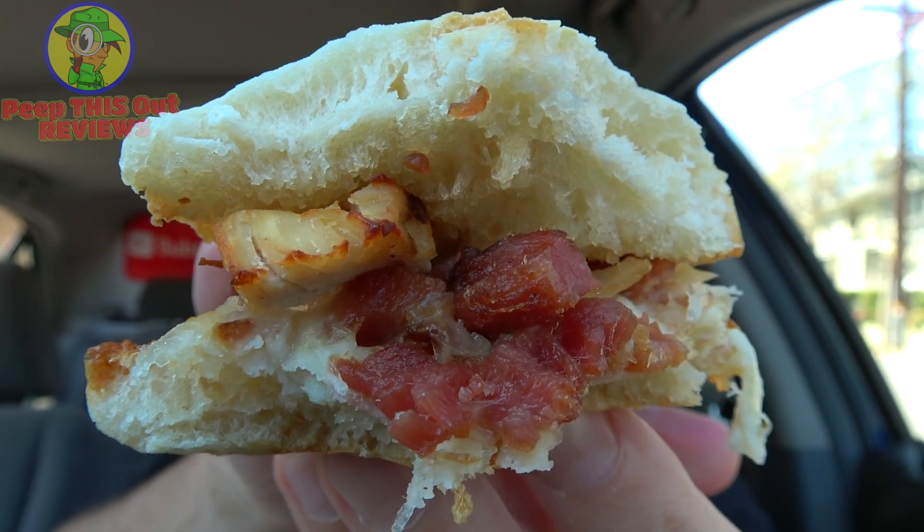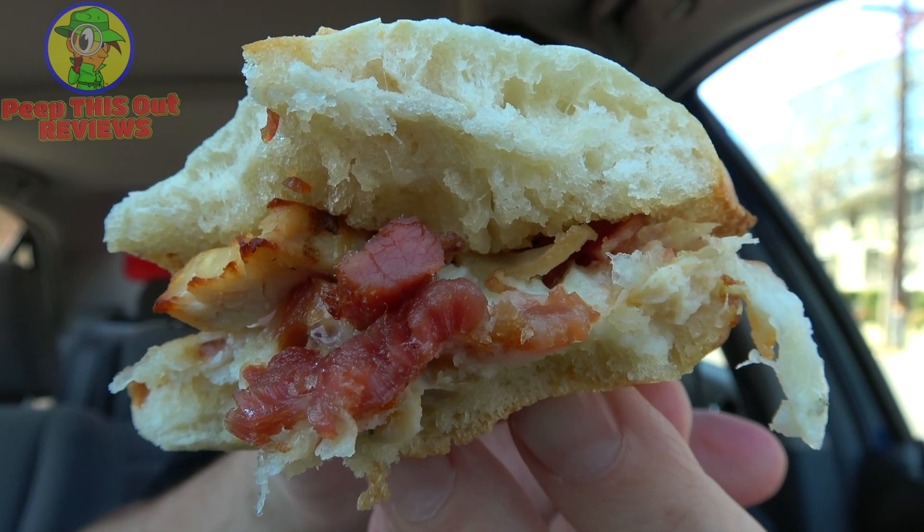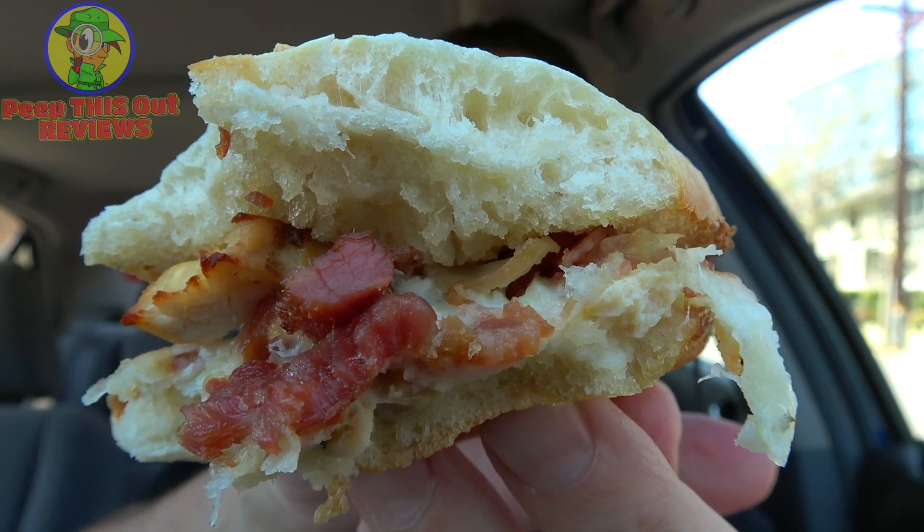That ranch is adding just the right amount of tartness to the overall package, and the moisture it's also bringing to the party is going nicely with the cheese. I can actually taste the provolone on this and it's a pretty healthy amount. It's still a lot of bread, but there's plenty of chopped smoked bacon in this one to go with a nice amount of ranch sauce.